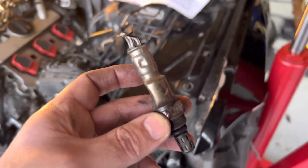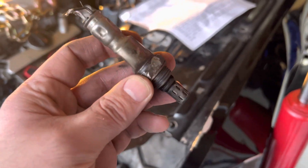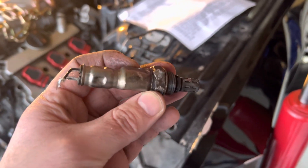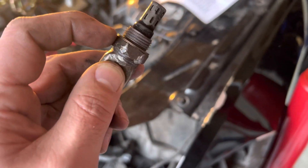Hey everyone, welcome back to the channel. If you're new here, make sure to hit that subscribe button. In today's video, I'm going to show you how to remove a stuck, stripped oxygen sensor. We had a lot of trouble with this one — you can see right here that it did get stripped out, so you weren't able to get a wrench on there.